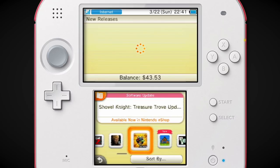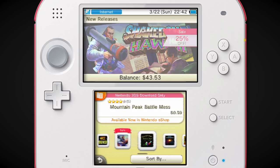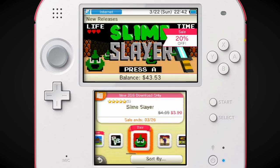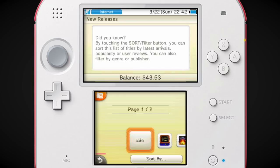There's Shovel Knight, and then there's Shakedown Hawaii. Shakedown Hawaii came out in September of 2019, and these are the only games to have released on the 3DS since then. That's crazy.